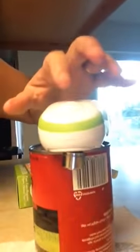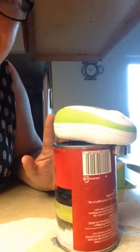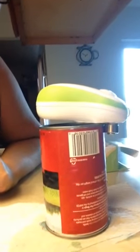You set it on top of the can. You press the button. And there it goes, all by itself. No help from me.